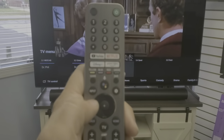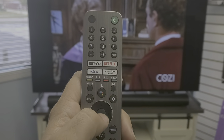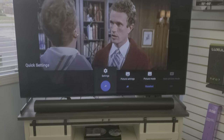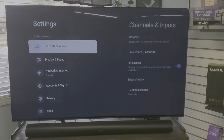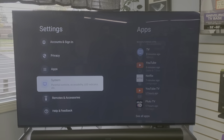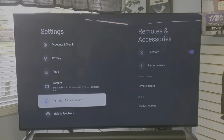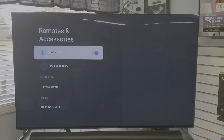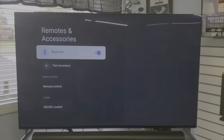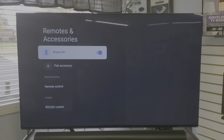We're going to use the gear icon and the arrow buttons. Hit that gear and go into Settings. If it's not visible, scroll left to Settings. In the Settings menu, arrow down to Remotes and Accessories, then arrow over to the right. Bluetooth will need to be on — if it's turned off, turn it on, because pairing won't work without it.